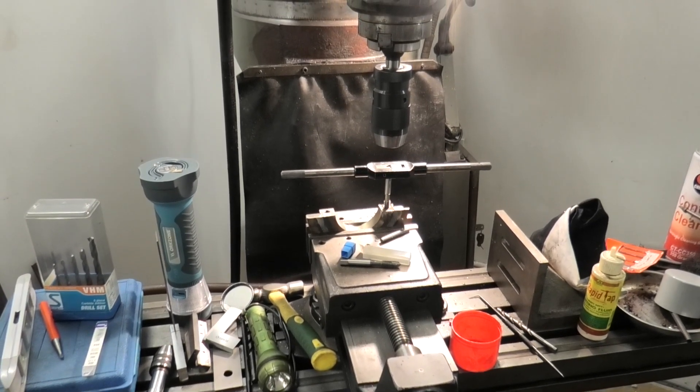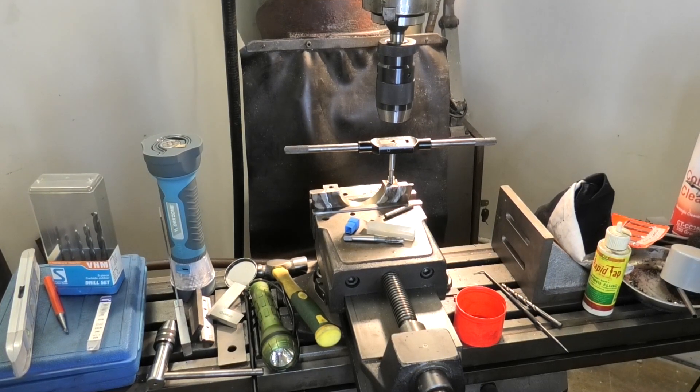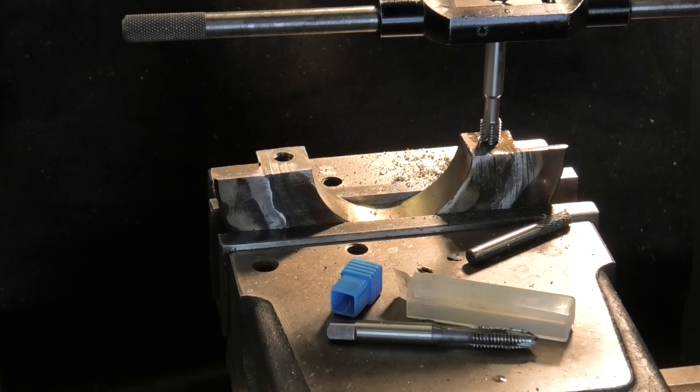Here we are back again at the job this time. And success. I like showing you things when they work properly. This is a job Mike calls a rope cutter to go around a boat propeller. That particular hole the tap broke off in was about 10mm below the surface. The job's been successful.